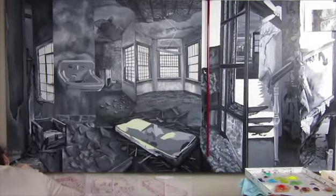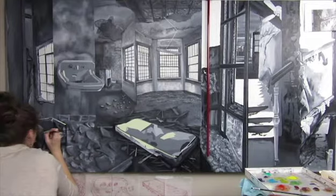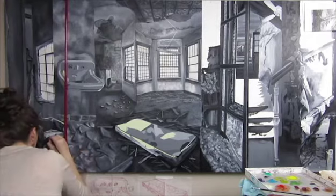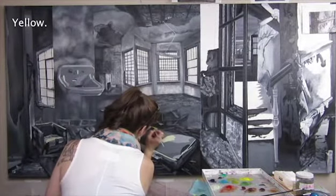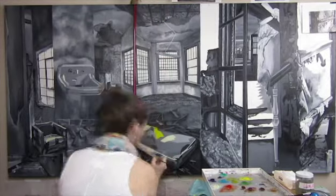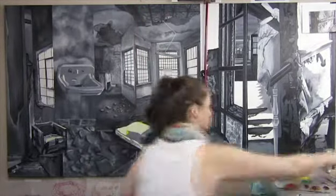The main question I get when I'm working on painting — on Instagram, on YouTube, whatever — is: why do you do gray first and then do color afterwards? Everyone thinks it's just so much extra work, but no, it's not.